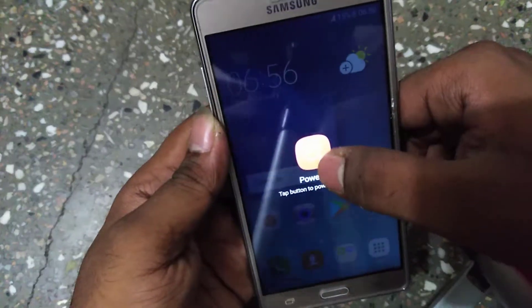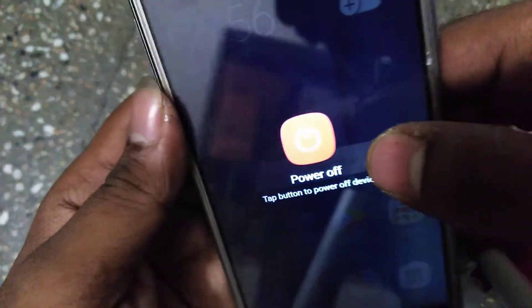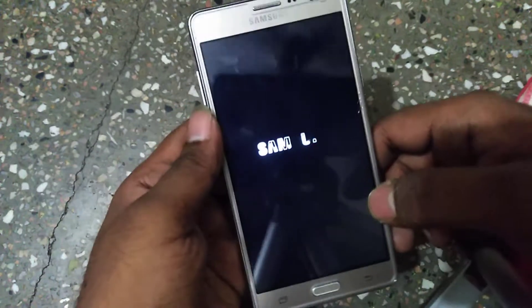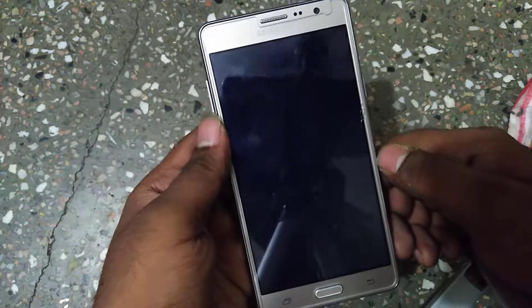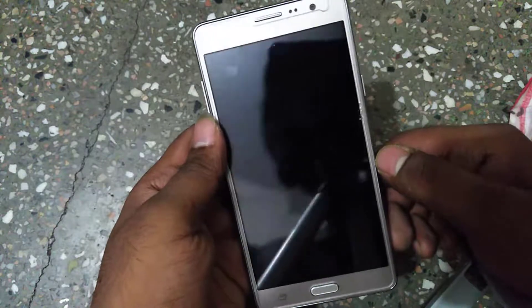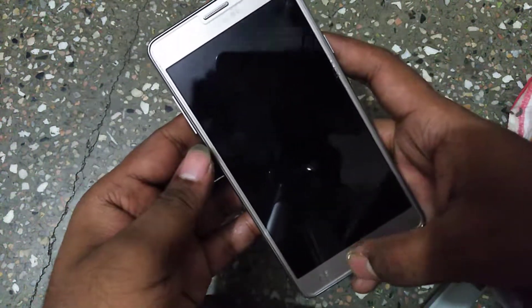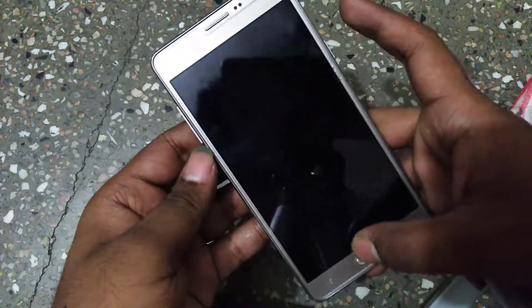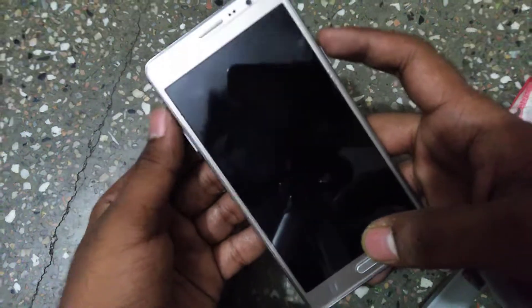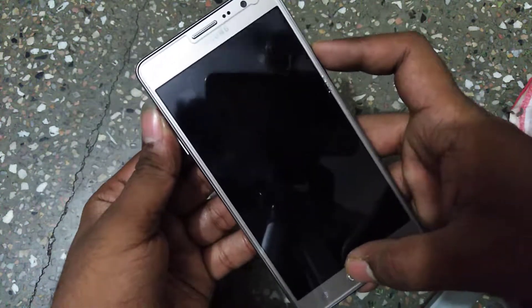Now I'm going to turn off my phone. You need to press the power button, home button, and the volume up button at the same time. We're going to be in recovery mode — hold it.